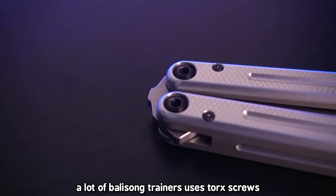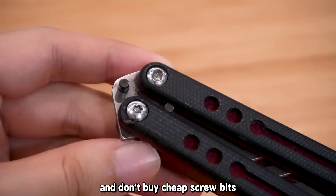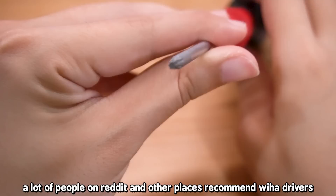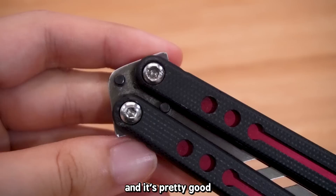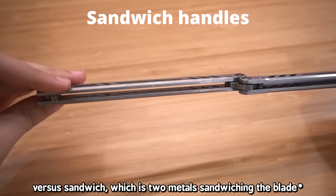At this point you might be thinking about getting into balisong flipping yourself. Before I talk about the trainers I own, it's important to go more in-depth about how a balisong is constructed so you can make informed decisions. First off, a lot of balisong trainers use torx screws, so please make sure to get the correct torx screw bit size for your balisong. Don't buy cheap screw bits and risk ruining your expensive balisong.